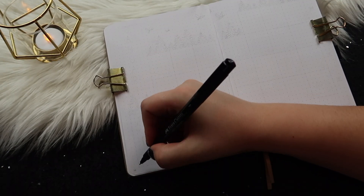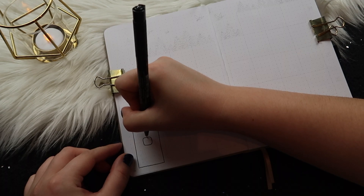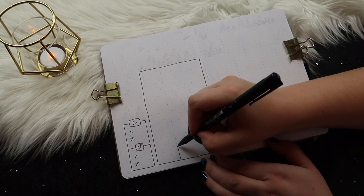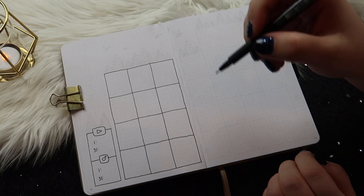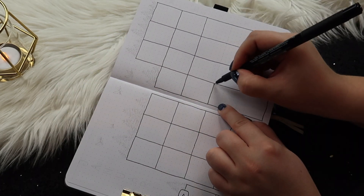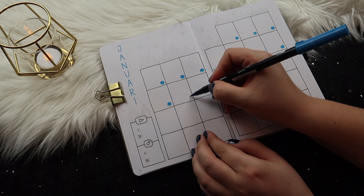Now for the monthly calendar — as usual I'm going to have my YouTube and Instagram growth tracker in the bottom left corner. I just write down how many followers I have at the beginning and end of the month. It's a good way to track your progress, or notice if you need to change something up. For the monthly calendar itself I'm doing my classic layout but making the boxes a little bigger — six by seven dot grid spaces. To decorate this page I'm using that beautiful blue to draw circles in the boxes for each day, and writing January on the left side.